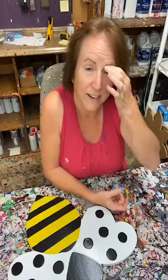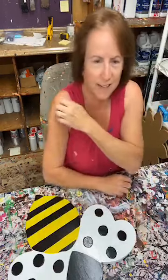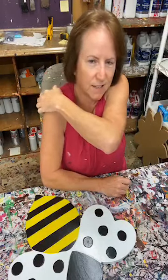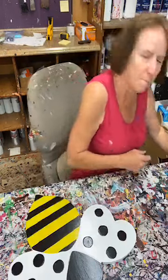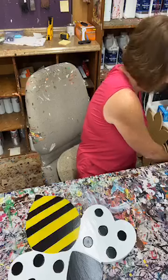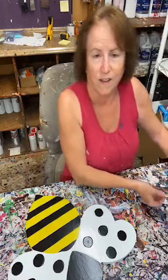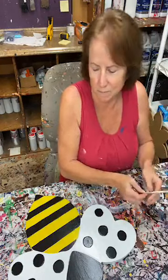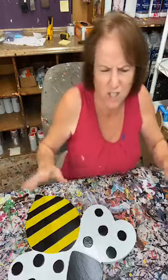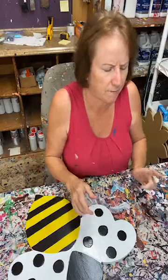Hello everybody, it's Mary from Yard Art R Us. I'm going to be working on a couple of things tonight, give you guys a chance to kind of get caught up and get in here. I'm wondering if you guys have had a good day. I've had a pretty good day so far, not too bad. I did a whole bunch of stuff today, so it's kind of one of those good days where you feel like you got a lot of stuff done.